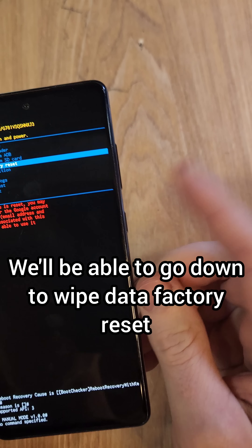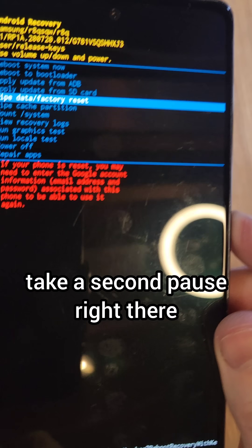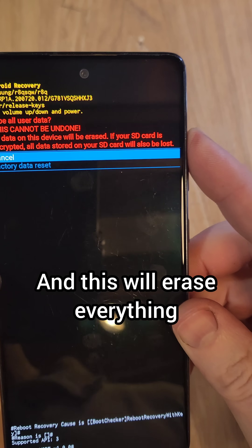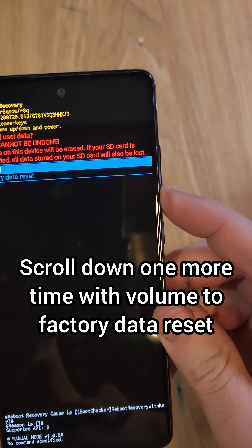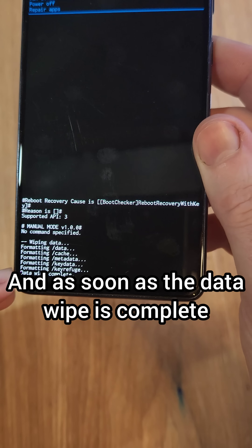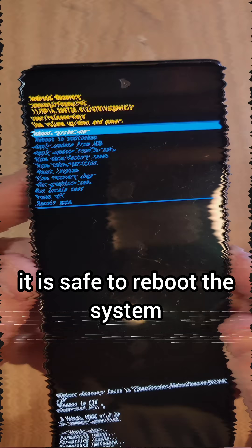We'll be able to go down to wipe data factory reset, press OK with power. Take a second pause right there and read the red message — this will erase everything, you can't undo it. Scroll down one more time with volume to factory data reset, press OK with power. As soon as the data wipe is complete, it is safe to reboot the system.